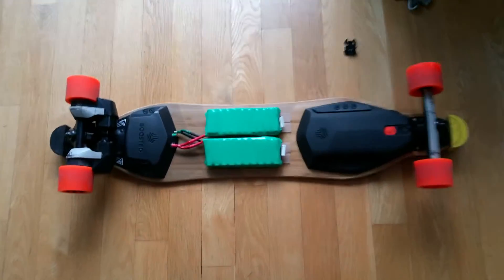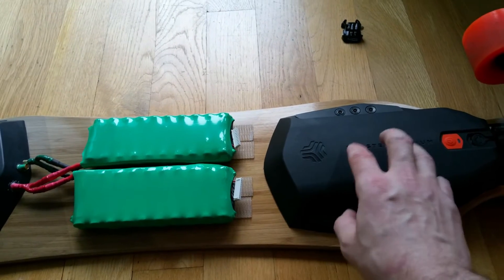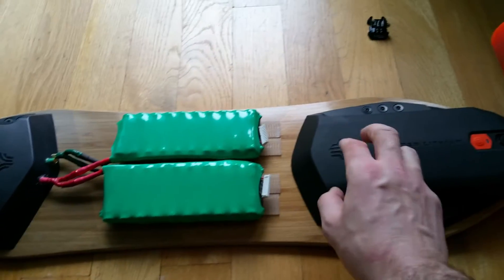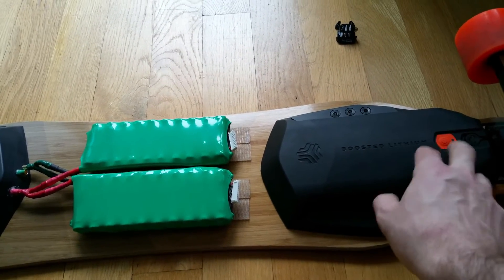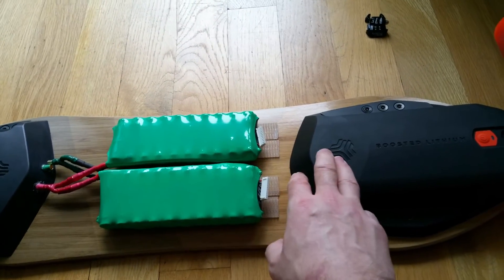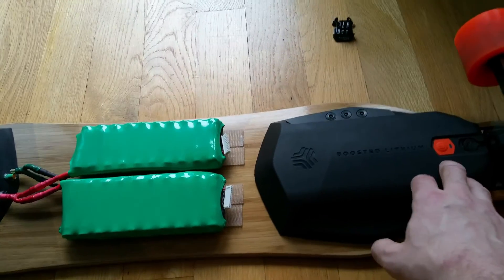A few of you guys will have questions about why the red light is blinking when you're charging the additional packs. That's because the BMS is trying to balance all the cells — this charger is only 2.5 amps and these packs are 6.57 amps, so it takes longer to charge them. Because one pack is getting up to 40.5 volts faster, the BMS blinks the red light to notify you that it's trying to balance the additional packs, evening out the voltage. Once the voltage is close — say this one is 40 volts and this one is 40.5 — it will stop blinking.